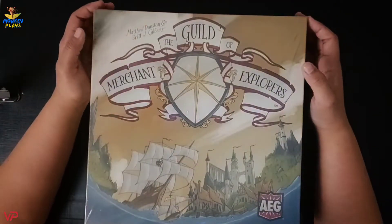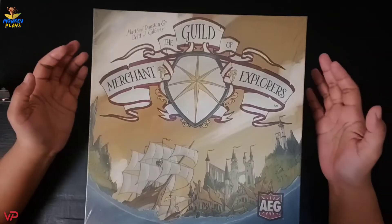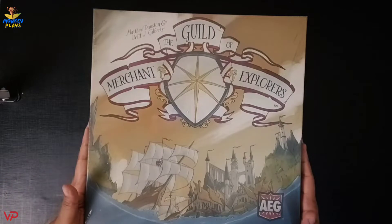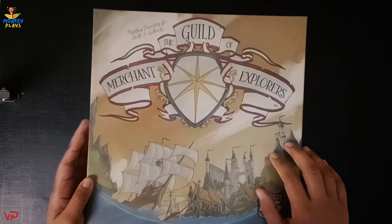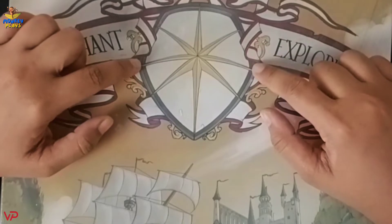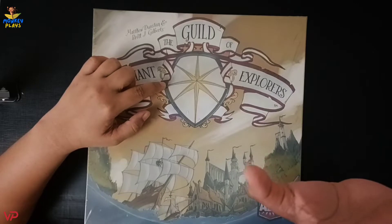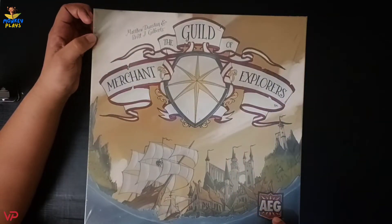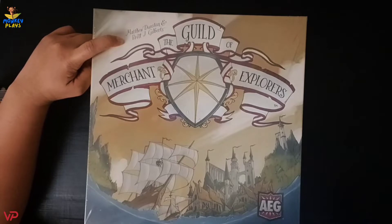Let's unbox this game, but before anything else let's appreciate first the artwork of the box. On the front side we have the name of the game, The Guild of Merchant Explorers. Looking closely at the artwork, it has a classic medieval feel — we have castles, ships, waves of the sea, and a symbol resembling a compass usually seen on maps. We also have the logo of our publisher AEG and the names of the designers, Matthew Dustins and Brent J. Gilberts.